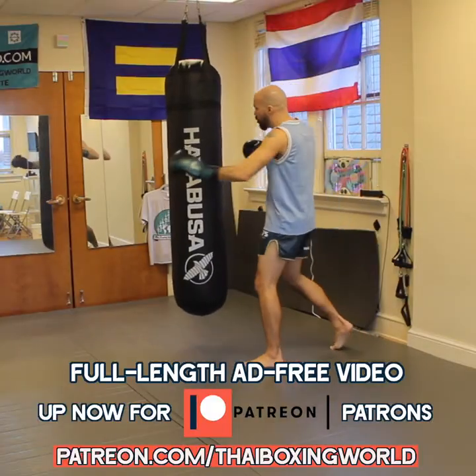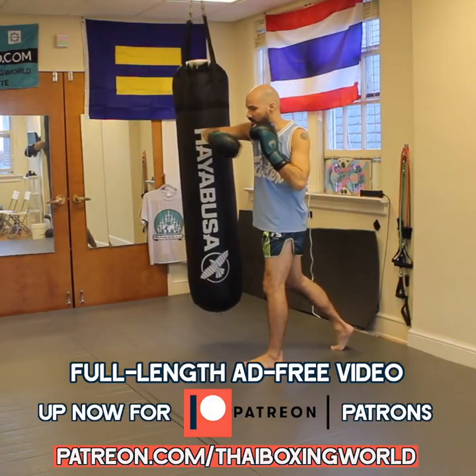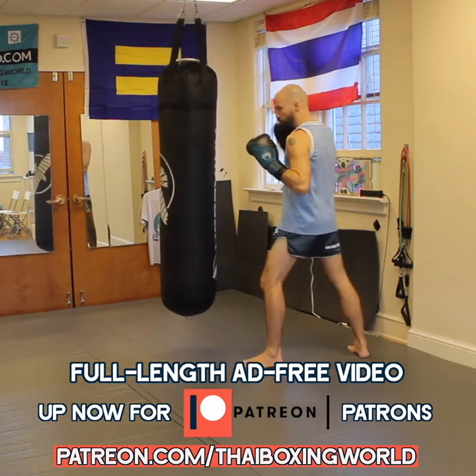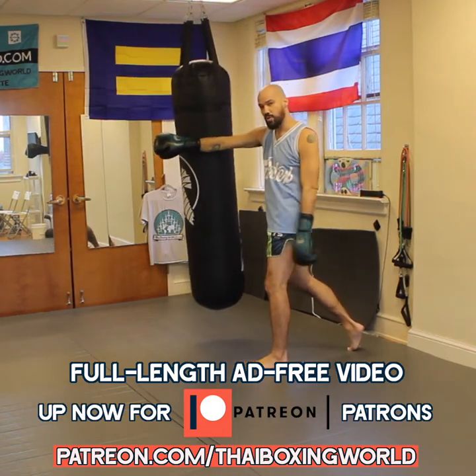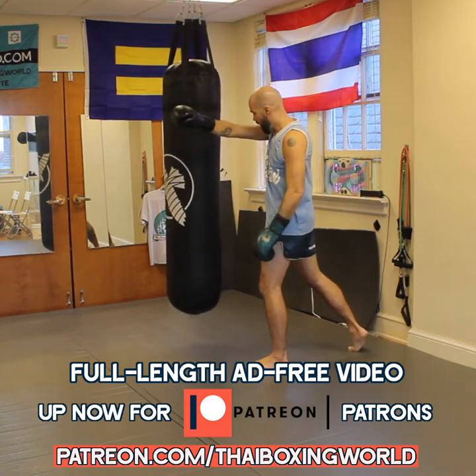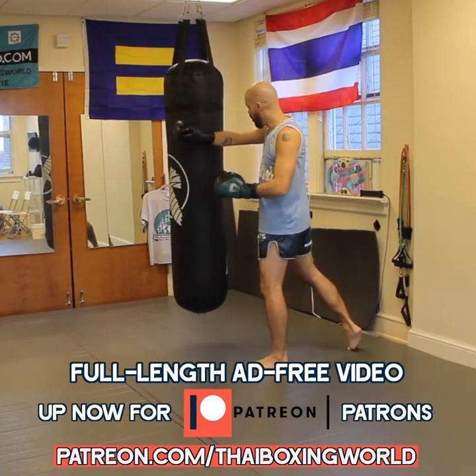Either a hook there, or an elbow there, and then as this hand returns, instead of just returning back to your cheek like this, you go ahead and attach yourself to your opponent — the heavy bag here — and you're going to pull and come up into that cross-punched knee.